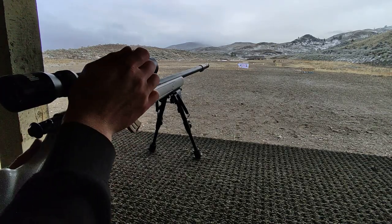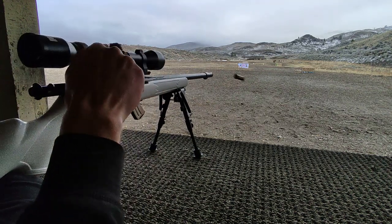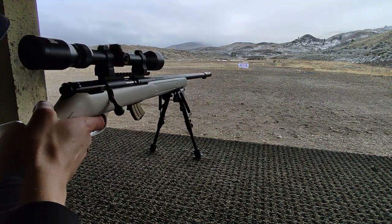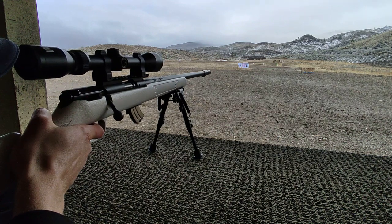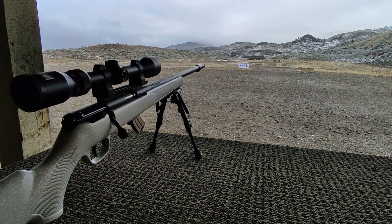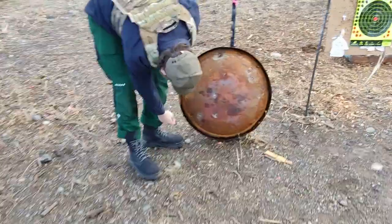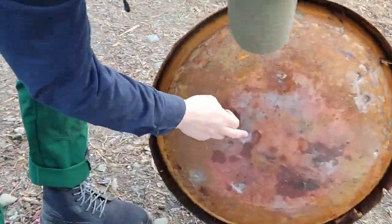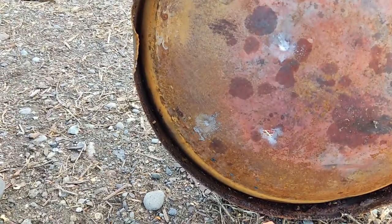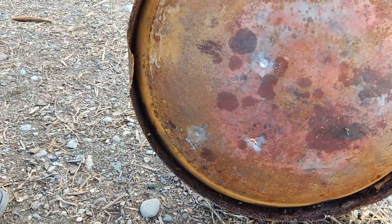I'll take two shots at the frying pan. That was a hit. I can't see if it penetrated though. I knocked off a whole bunch of rust — I don't know if it penetrated the frying pan, we'll have to go and take a quick peek. So let's see if our frying pan stopped the .22. We got two hits — one and two at 100 yards — and they did not penetrate.